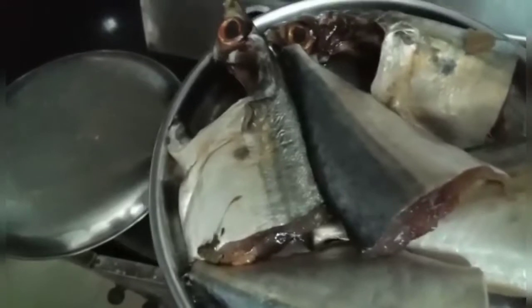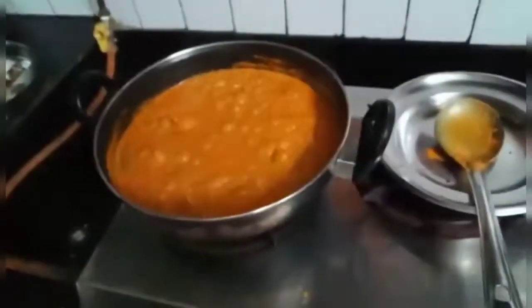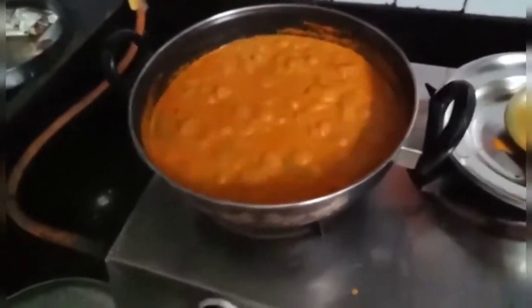This mackerel was washed, marinated with salt, and kept ready. Now the curry has come to a boil. Now we will add the mackerel to this curry.